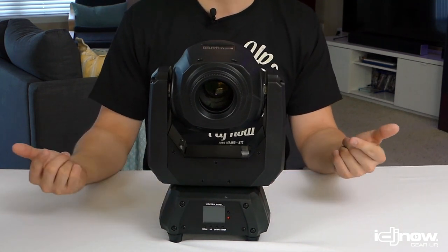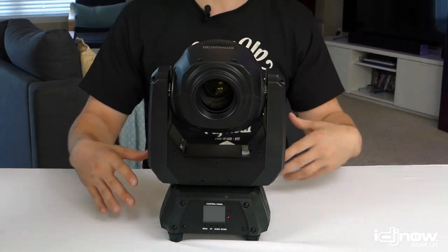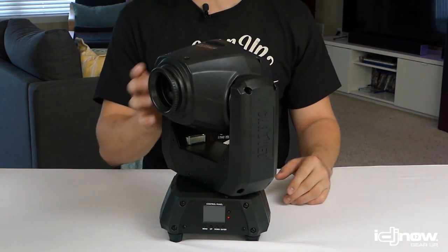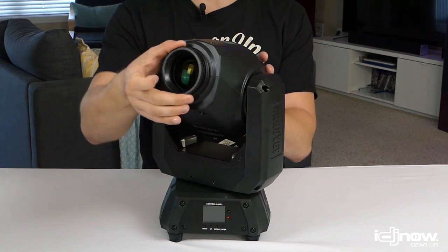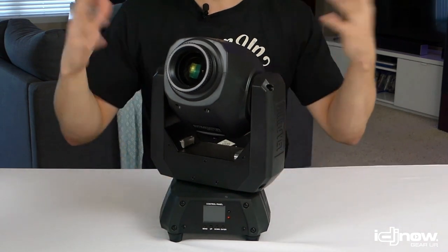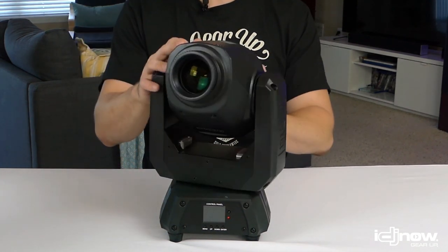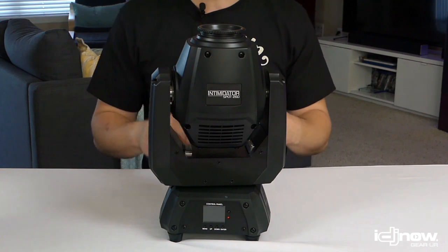This light works best hung from trussing or T-bars. It's the truly mobile option, so if you're a smaller DJ doing smaller events, this would be perfect. The only other downside is it still has a manual focus ring — the other lights we'll look at have electronic focus you can control with DMX. With the 260 you have to do it by hand before the event starts, and you can't change it on the fly. If remote focus matters to you, consider one of the bigger options. Overall, it's a great compact choice.